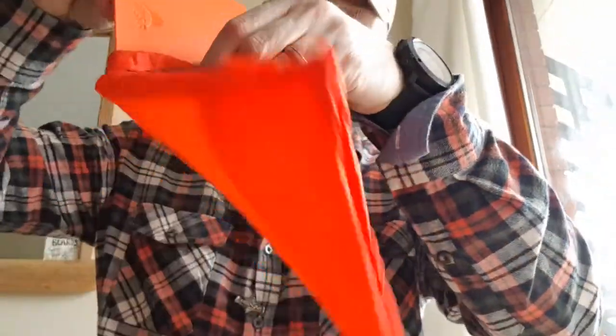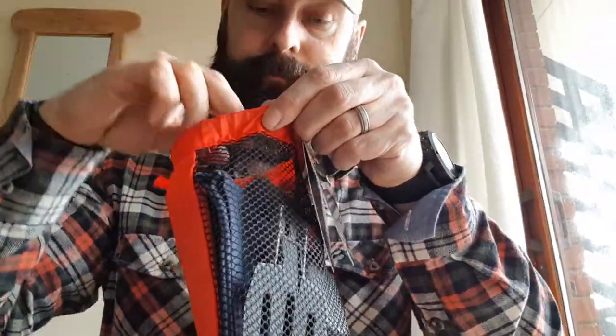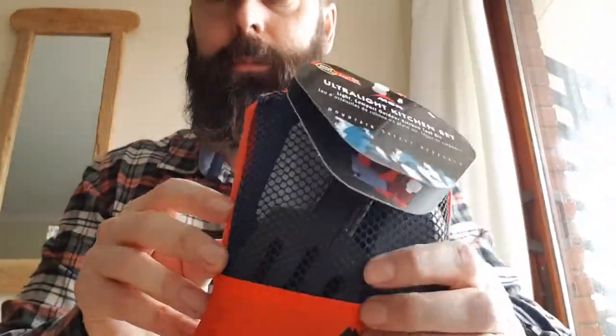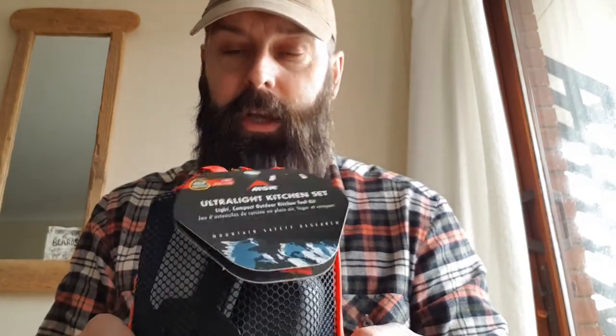So the whole lot goes back into the bag: the chopping board, a little dishcloth, a spoon, spatula, salt and pepper, and the 5p squeezy bottle. It all cinches up and the total weight is 130 grams, so it's not going to give you any real load issues when you pack it away.